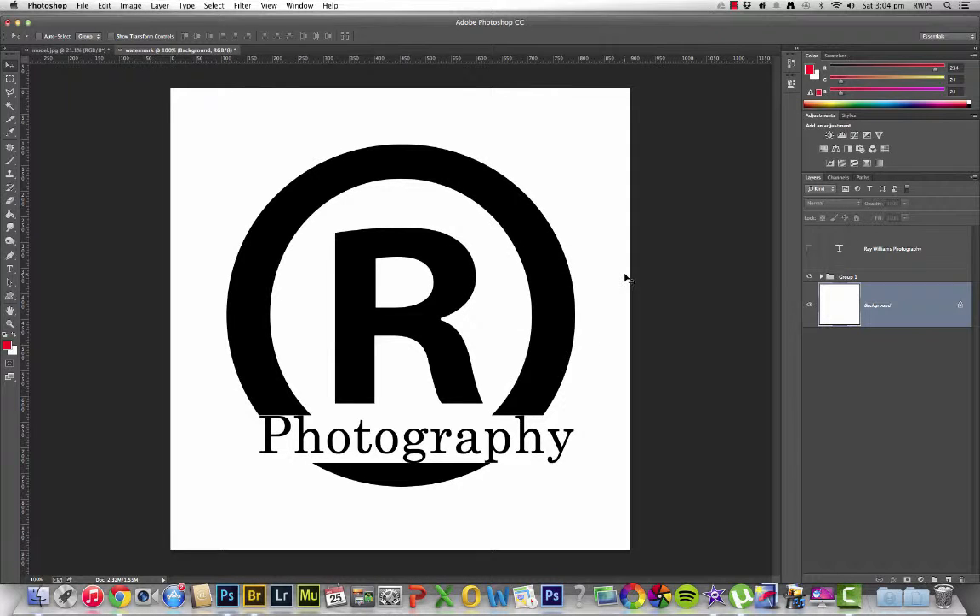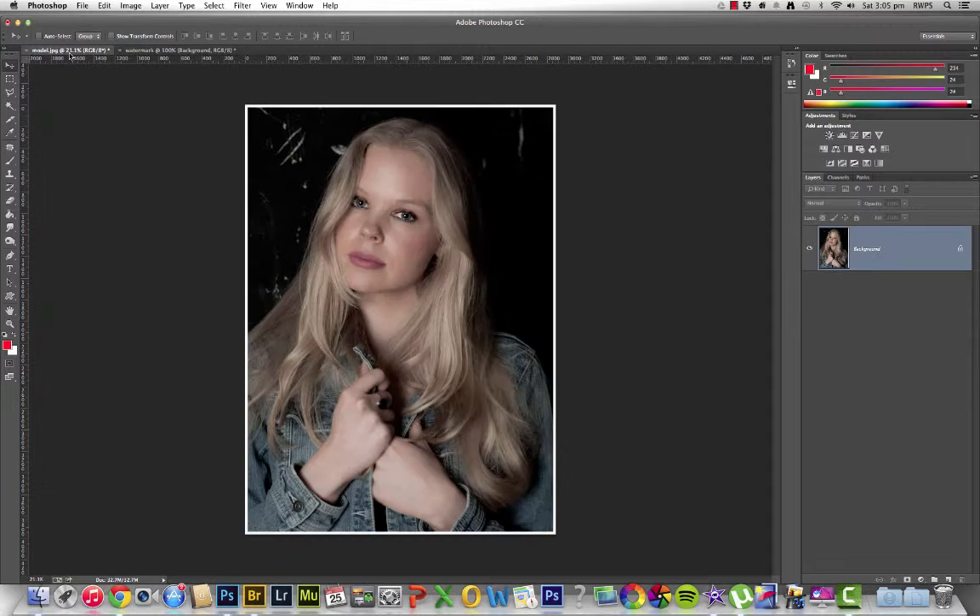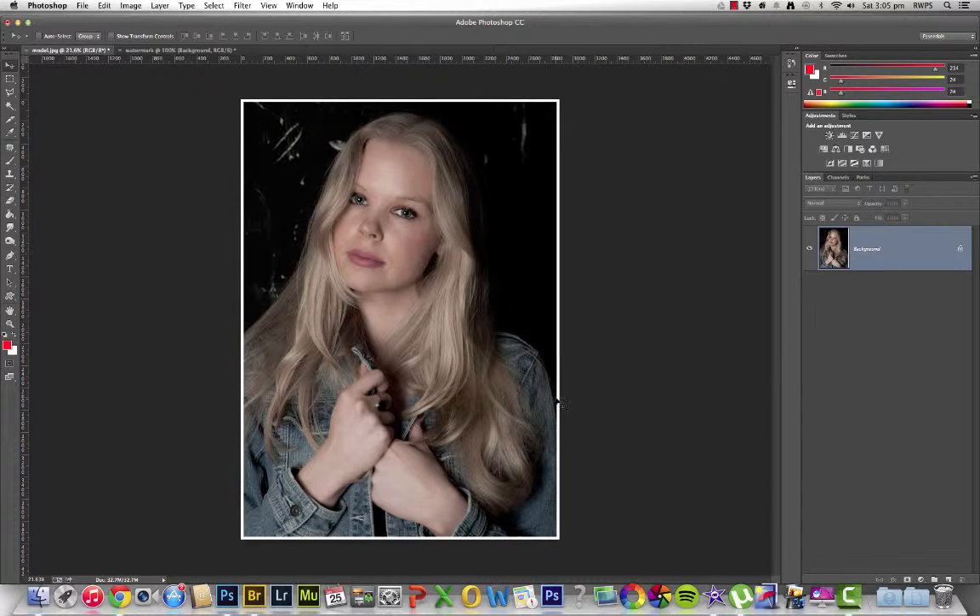That's the first stage done. So once you've done that, the system has created a brush that looks exactly like this on my screen. I come back over to my picture, and what I now want to do is add a watermark. Now if I add it in black I may lose a few bits and pieces, so just to show you I'm going to add it in red, just to be a little bit outlandish. Create a new layer, which is where the watermark is going to sit on.